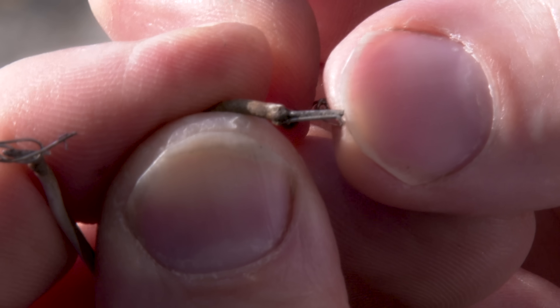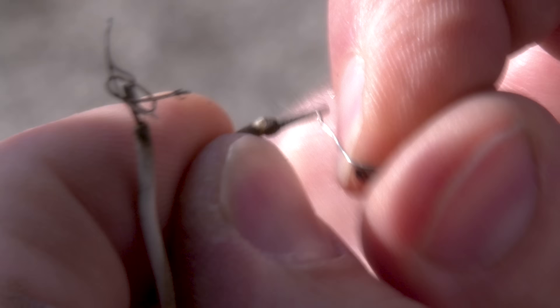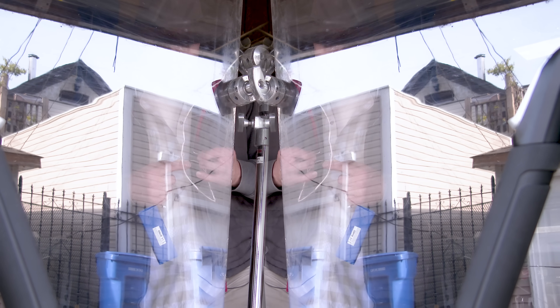From the last burn, the wire from the igniter actually got soldered onto the wire. Godspeed, see-through model rocket engine.